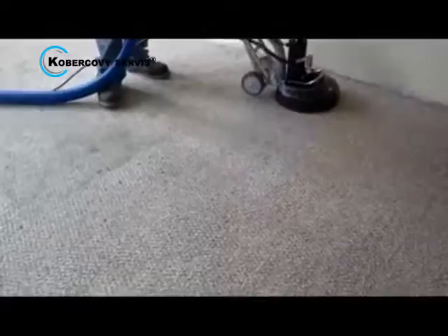After that, we use the Rotovac which sucks up that dirt from your carpets and loosens the pile, rejuvenating old, packed down carpets.